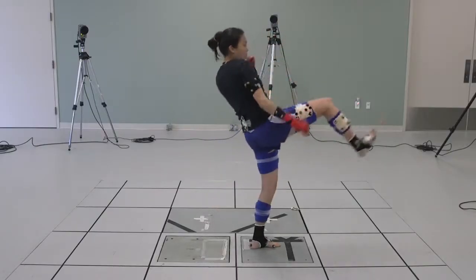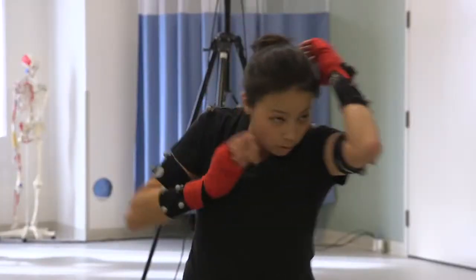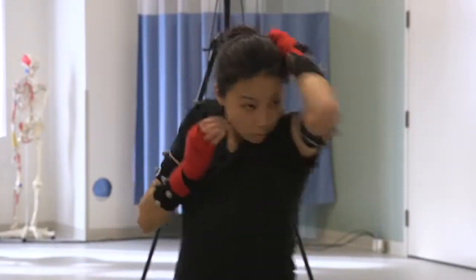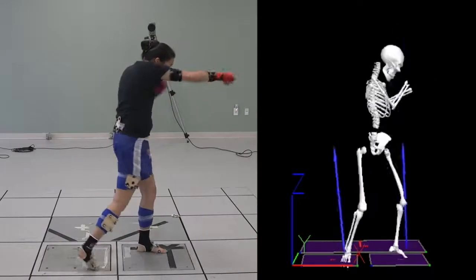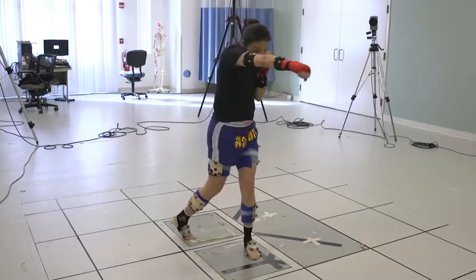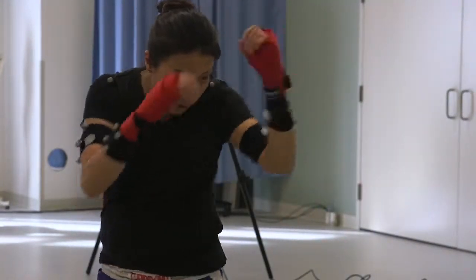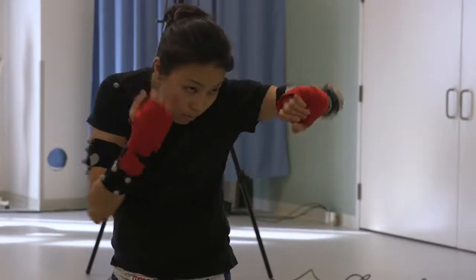Motion capture analysis really can help us as athletes or even to train ourselves. Coming down to being mindful of what moves first. And really the goal of that will make you a more efficient fighter or a more effective fighter where you're not generating as much power that's wasted. I think it really just makes your movements a lot more optimal.